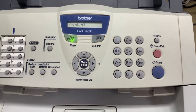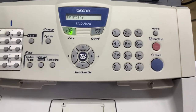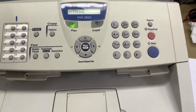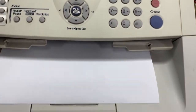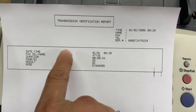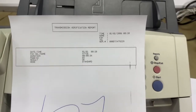Now it's completed — it's done. It's printing the transmission report, just wait for a while. Here is the transmission report — the transmission verification report, showing the date, time, and jurisdiction. Okay guys, thank you for watching.